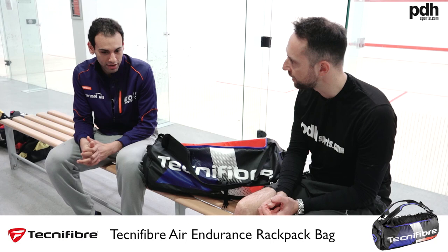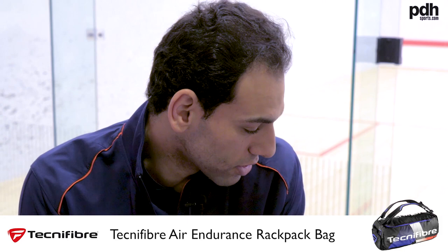Before I leave I always make sure I do my grips — just do everything really.